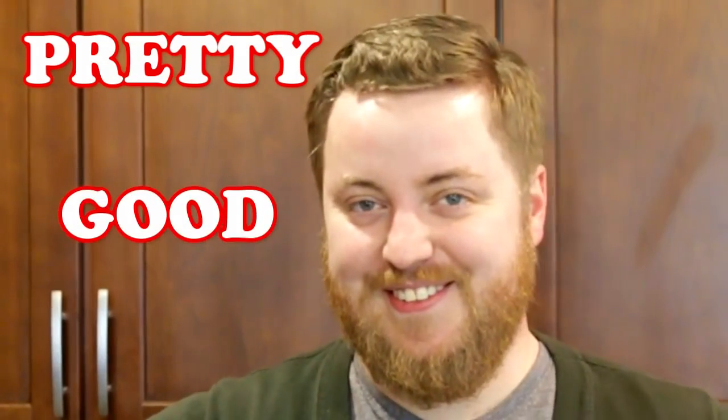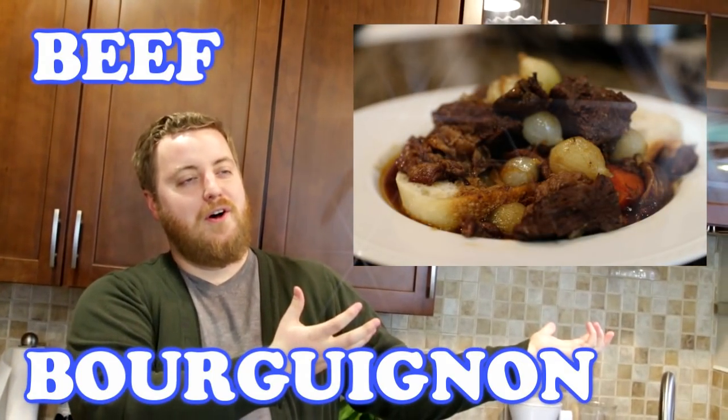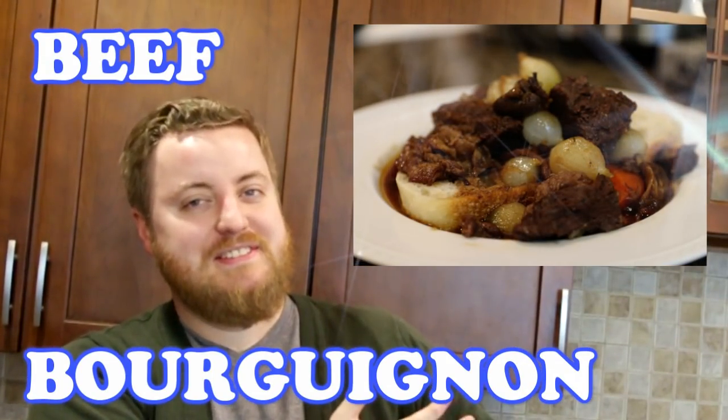Hi, I'm Phil. Welcome to Pretty Good Cooking. Pretty good. Tonight on the show, I'm going to teach you how to make beef bourguignon. It's French. It's a stew.